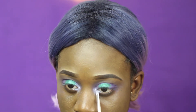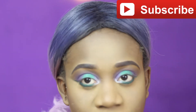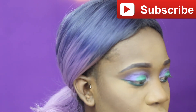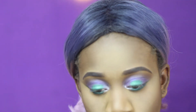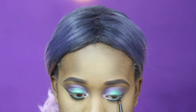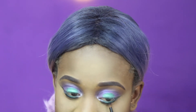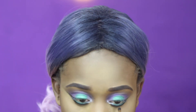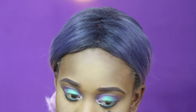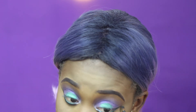For my lower lash line, I used this green liner from Bonjour to smudge my lower lash line and extended it to form the reverse smokey eye. I also went into a black and green shadow together, mixed them, and used that to smudge out the liner. I didn't forget to add it to my reverse wing and made sure it's blended as well.